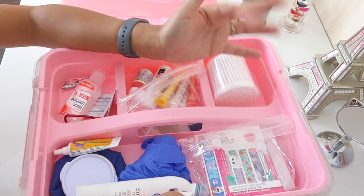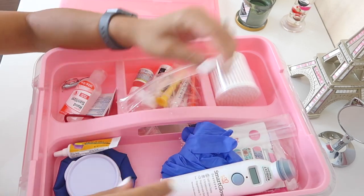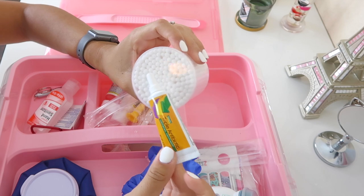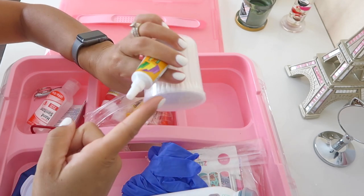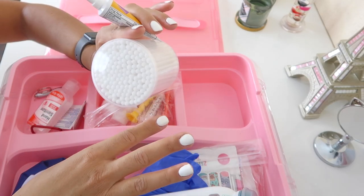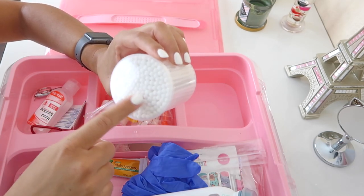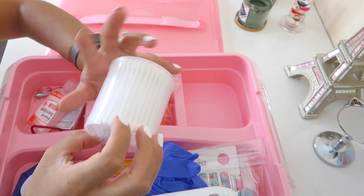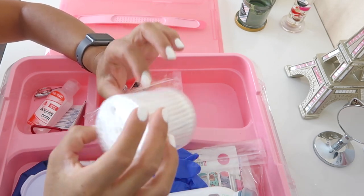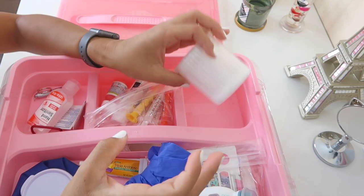So far most things in here are from Dollar Tree. I also have cotton swabs from Dollar Tree. I like to use them with the triple antibiotic — I squirt some onto a cotton swab and apply it to their cut. It's easier and cleaner than using my glove, which would get antibiotic on everything I touch. I got the smaller pack of Q-tips since this is specifically for my first aid kit.